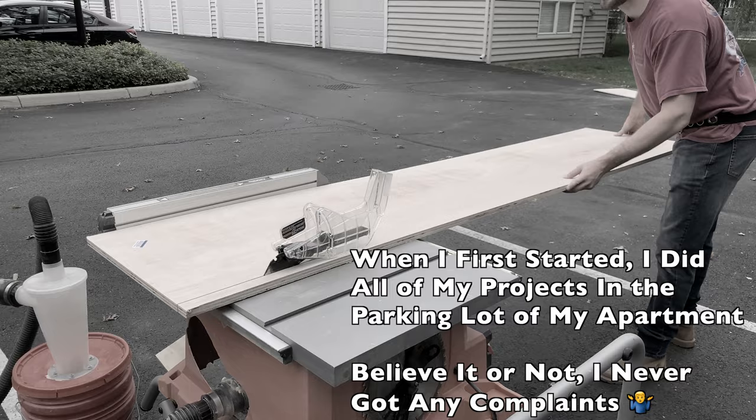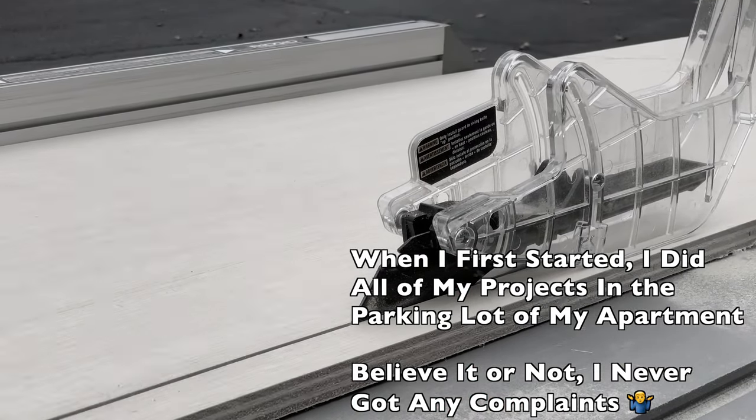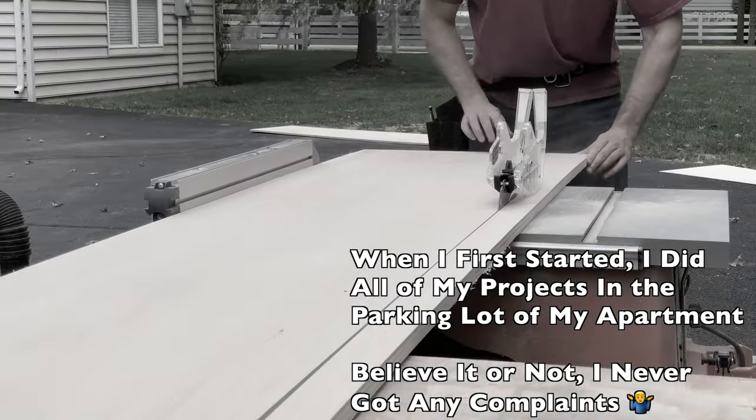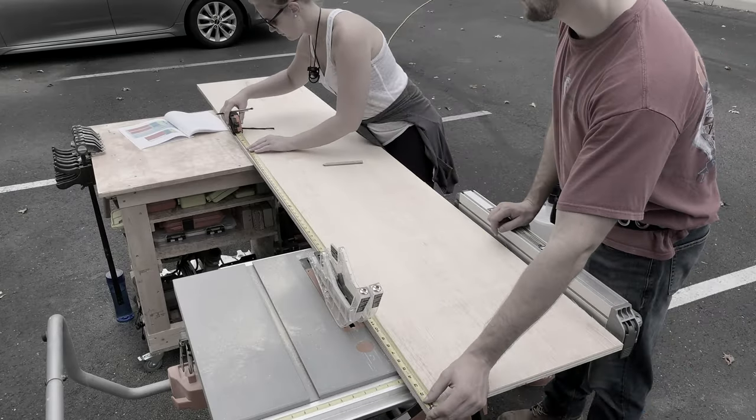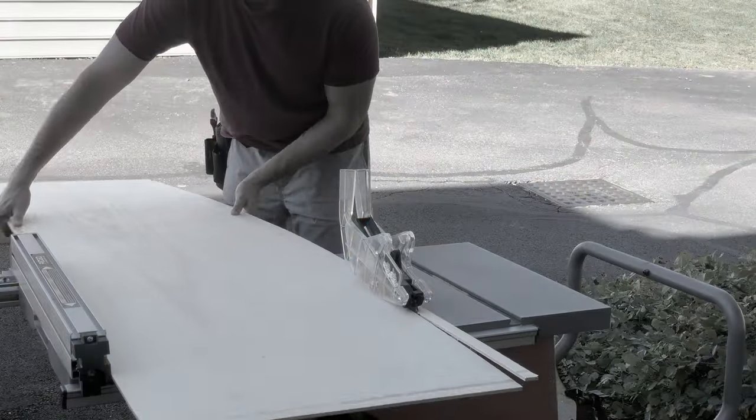Don't buy that saw. The reason I have it is because it was the very first saw I bought when I just wanted to see if I enjoyed woodworking. I haven't replaced it because I want to wait until I'm out of this shop and have full power requirements to get a nice cabinet saw. I don't want to spend $1,000 on a saw now that's not what I really want and then lose money on it. I'm going to stick it out until I can buy a more expensive saw.